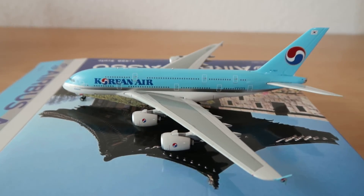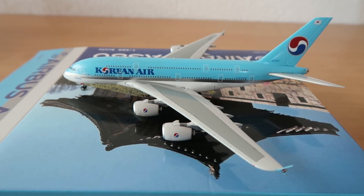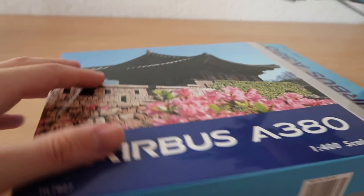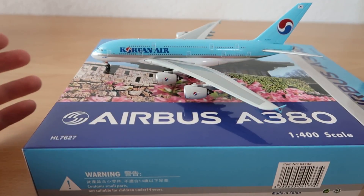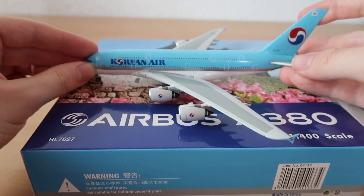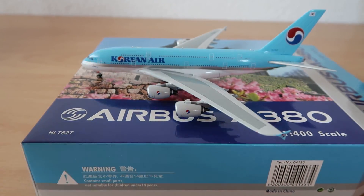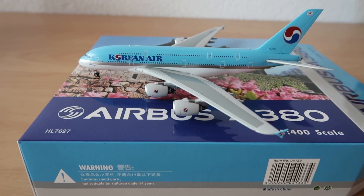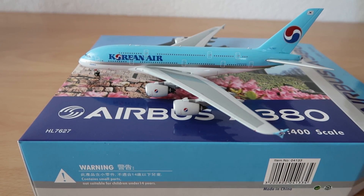I'm also really looking forward to the 747-200 of Cathay Pacific in the old livery — the brushed aluminum or brushed metal finish. This model is awesome guys. I hope you like this video — if so, please give it a thumbs up, subscribe if you haven't, and I'll see you soon again on Phoenix Models Reviews.